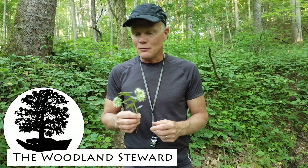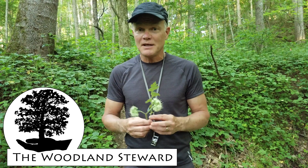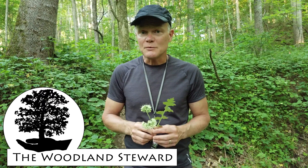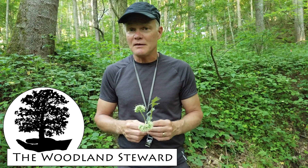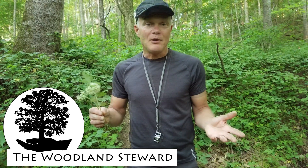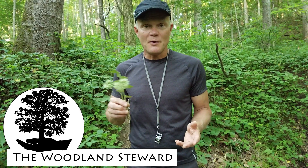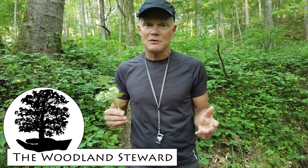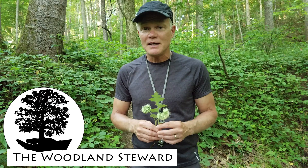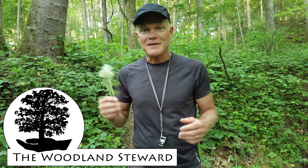That's an introduction to the waterleafs — hopefully that was useful to you. If you like the video, hit the like button. If you enjoy what we do as we walk through the woods and explain what we find in our woodlands, we always appreciate new subscribers. If you have comments about your experience with waterleafs, woodland management, or what's going on on your property, leave them in the comments section — we try to get back to you and create a dialogue. Thanks for coming along.